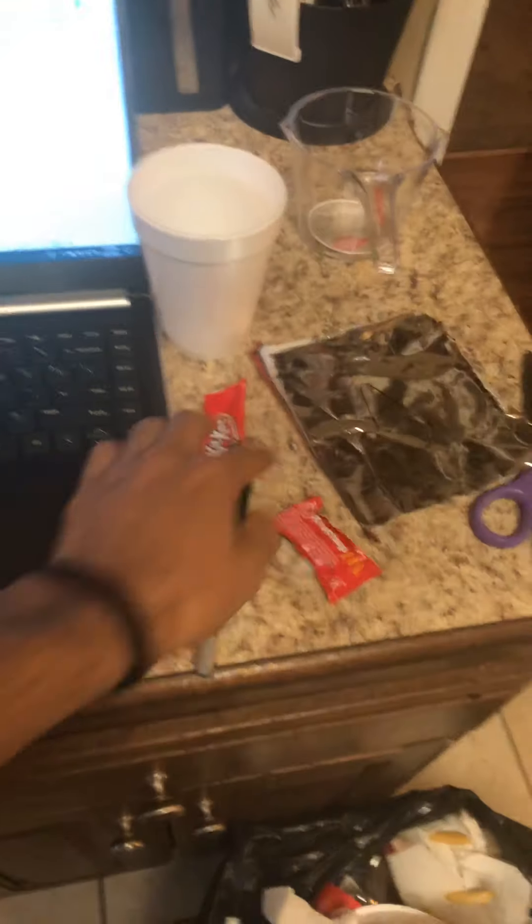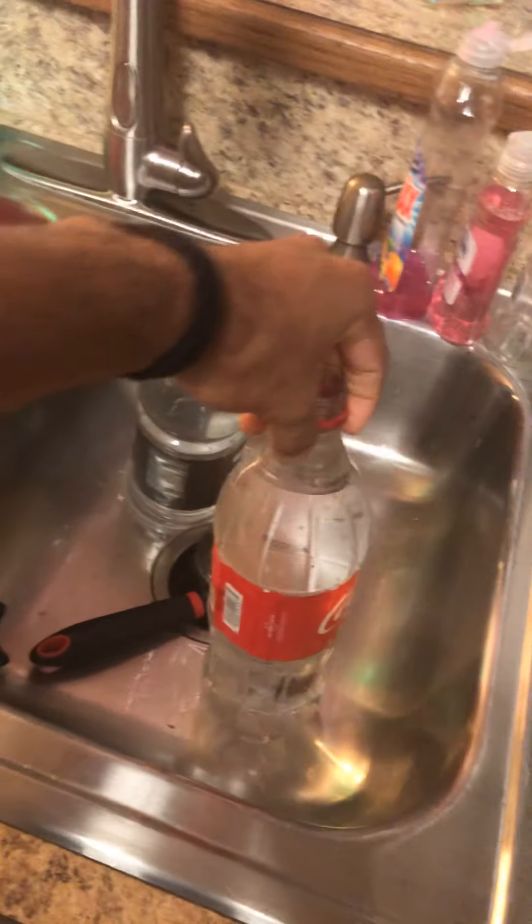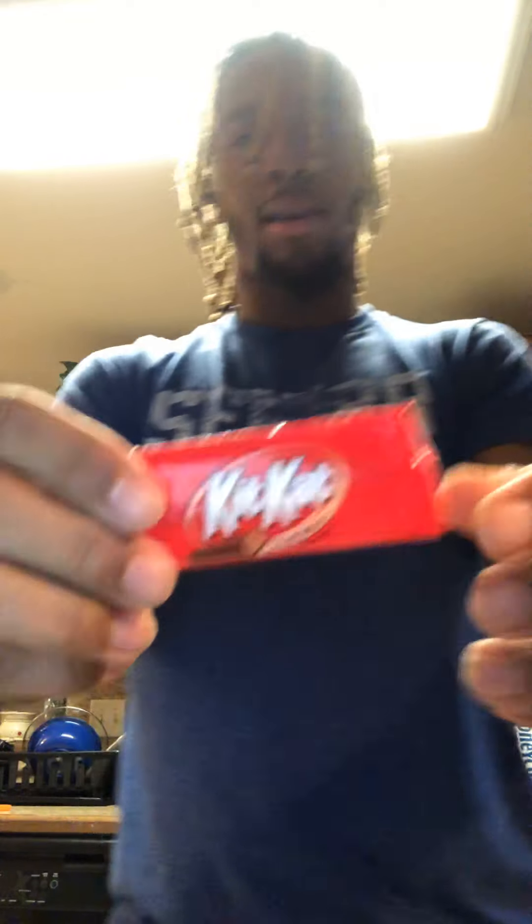Hi, my name is Alan Coleman, and for this Lab 8, we're doing packaging. I have my water with the empty soda cans and my boiling water right here. First step is to carefully examine the potato chip bag and sketch the layers of the bag. I have the Kit Kat wrapper right here and the Dorito bag already cut.